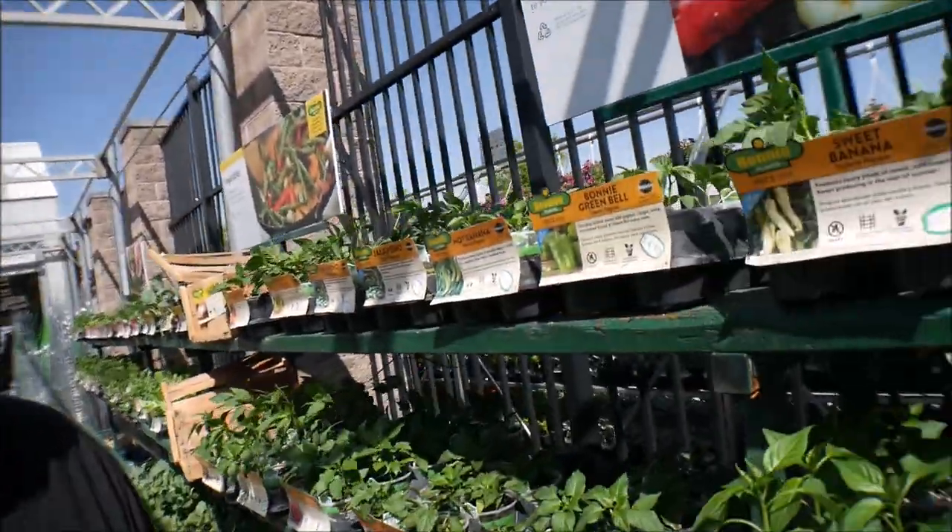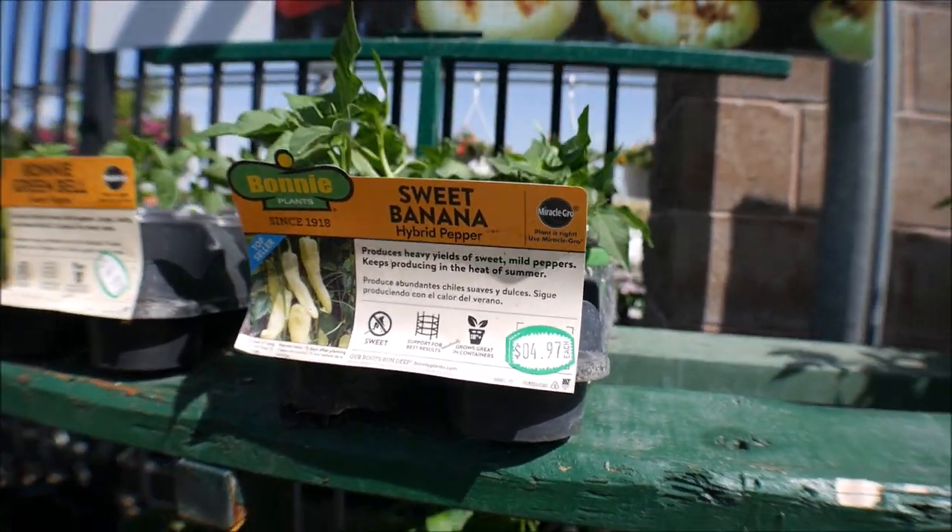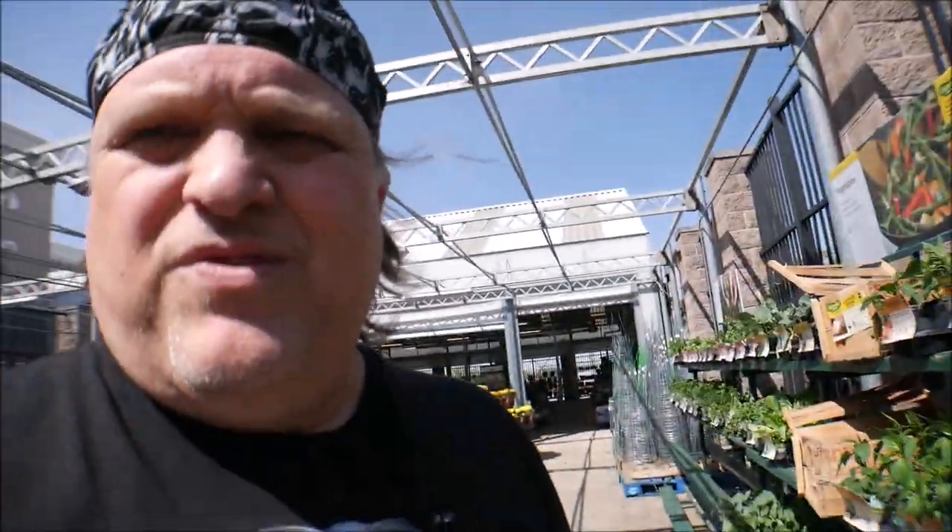Jalapeños, lunchbox red — which is like a snacking pepper you can also put in recipes. More jalapeños. Banana peppers, which is a hybrid — sweet banana. I try to avoid hybrids because you have to keep the hybrid going. I like to plant from seed.